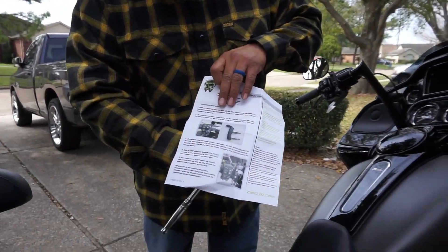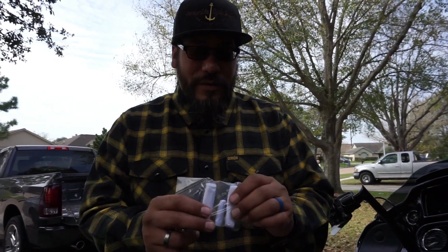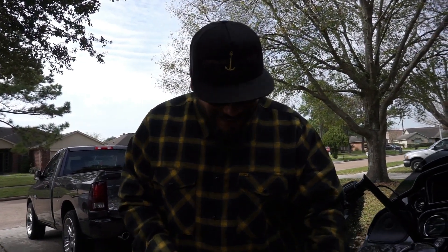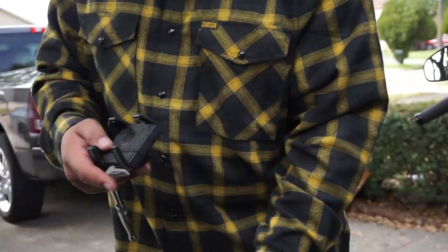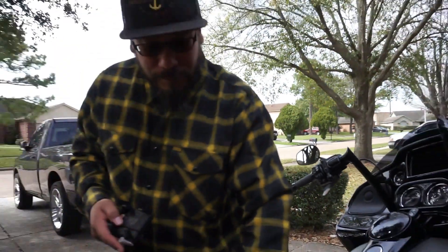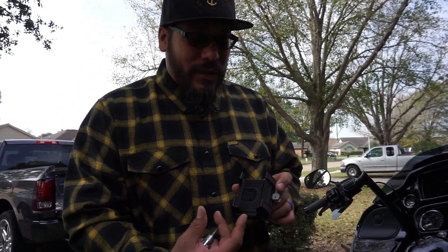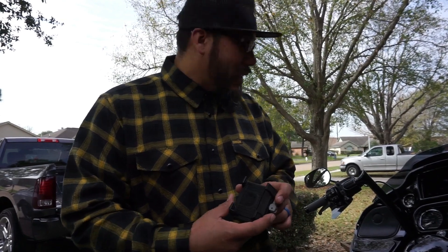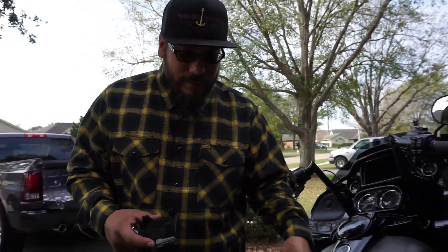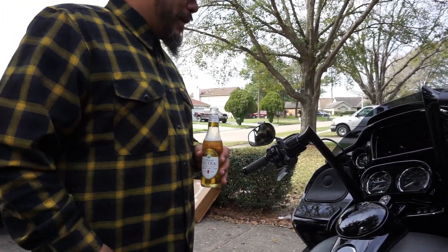They also include your mounting hardware. And then of course your phone mount — I got the perch mount, so this sits here on your handlebars. They also have one that includes the charging system, where your phone goes in and the charging cord connects. But I already have my cigarette lighter running a cord up to the phone, so I went with the regular one.